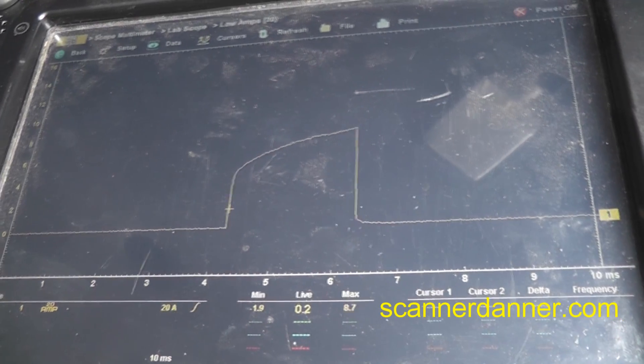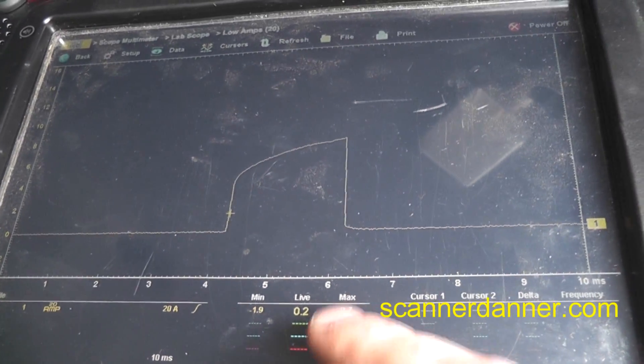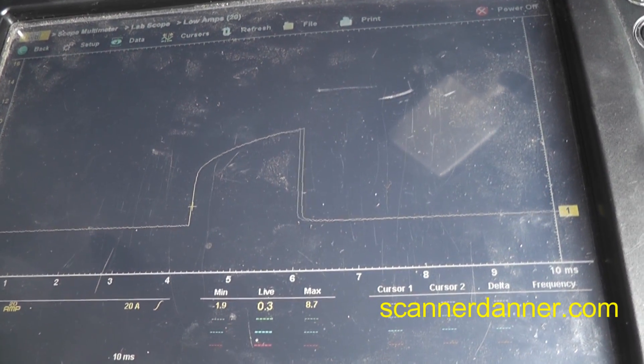Had I shot this when it was cold I would have been able to show you a much lower amperage. Look — we're at 8.7 amps on the maximum now, so it's growing as we go.